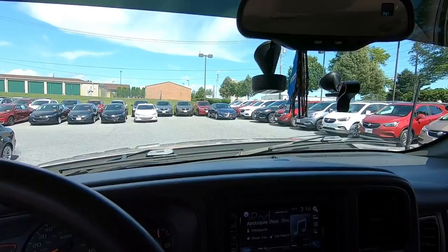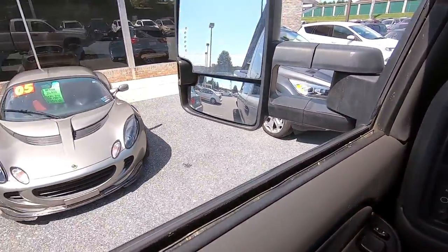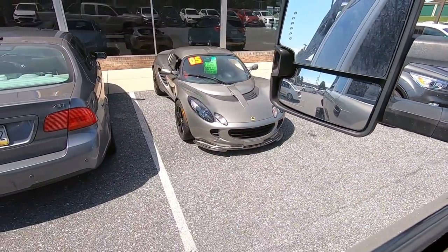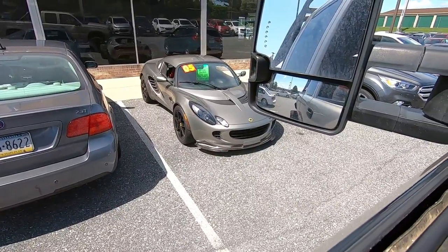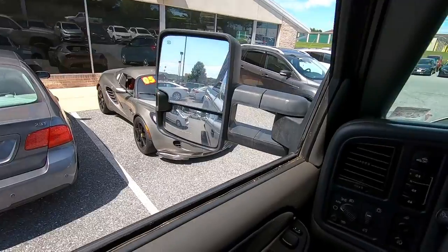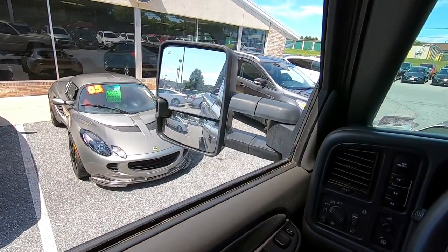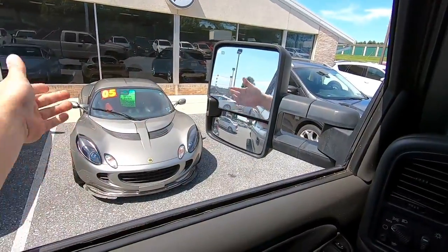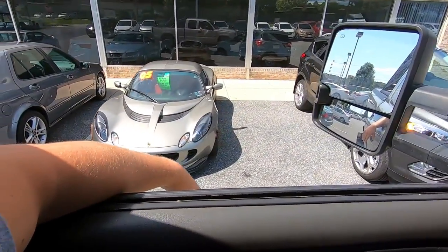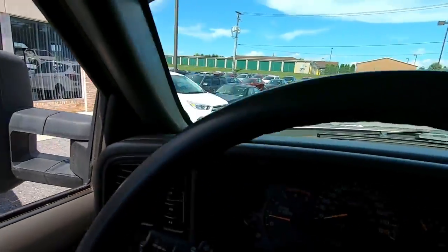I'm at Whitmore dropping off a part for Matt, but look what he took on trade last week — you don't see them often, it looks like a little supercar. Sorry the wind is crazy today, but it's a little Lotus. It's so tiny, I love it. It is a cool-looking car — maybe I could drive that around a little bit.